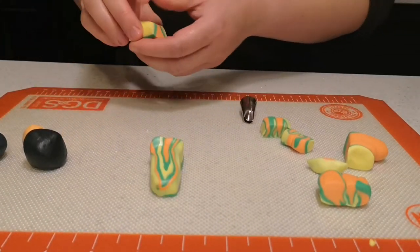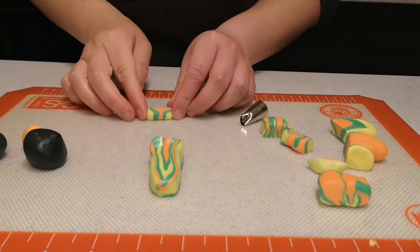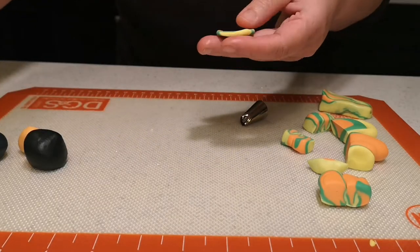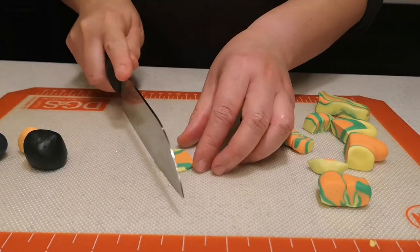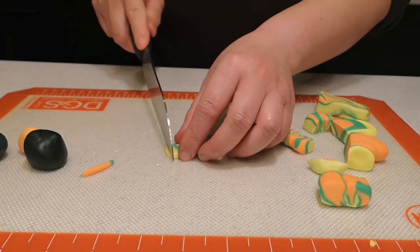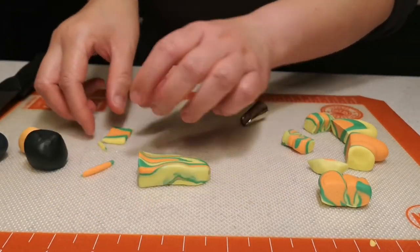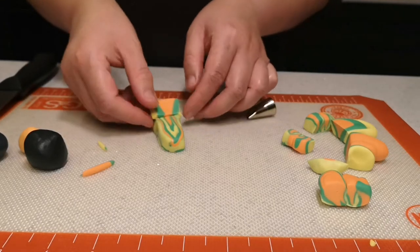Now we're going to make spoilers — those things in the back. I have this piece and I just cut a little bit of it and then flatten it out. I'll see how big we need — about this width. I want big ones so they're noticeable. Let's see how it matches with the actual car. Yeah, that should be okay.